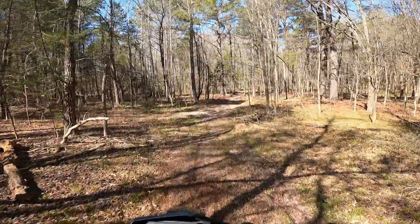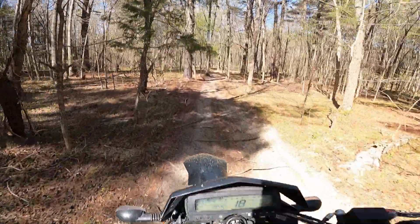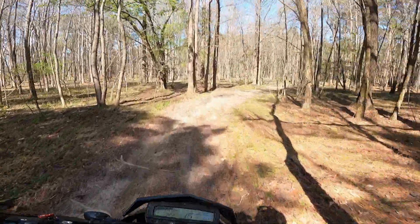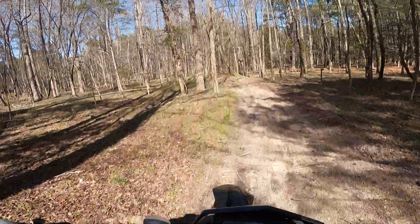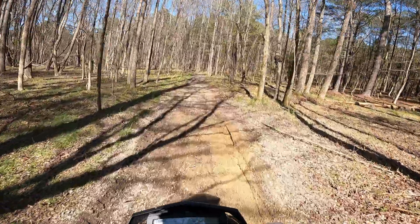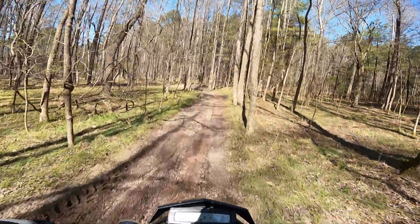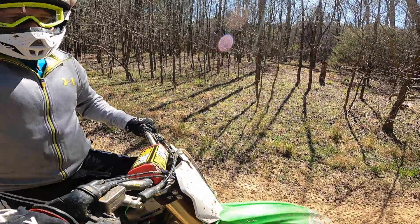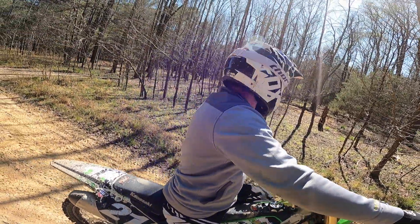So I think the next move is to one day come out here, take a day and blaze some more trails, cut down some small trees and make another little loop like this. This is so much fun, but it's only like a quarter mile or something. It's not big, even though it's only a very small part of this land.